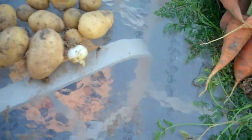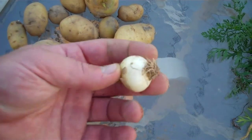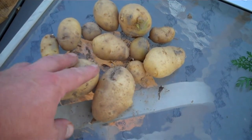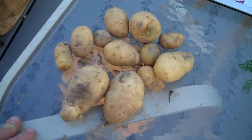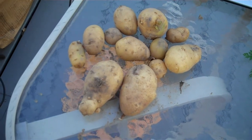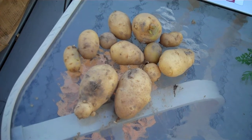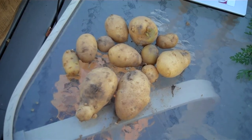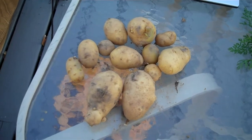I dug one plant of potatoes, and there's also a little onion that was volunteering next to them. They're a little on the small side for this particular plant, but there's a lot of potato there, so that's a good sign. It would be nice if there were three or four big ones instead of so many small ones, but that's a good sign for how the rest of them are going to do. This plant was completely dead; some of the other plants are still a little green, but I'll be able to dig them all within the next week.